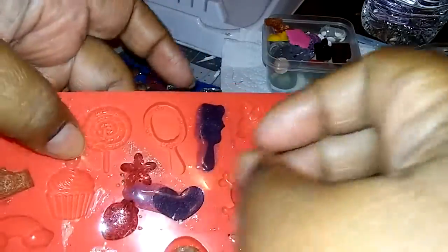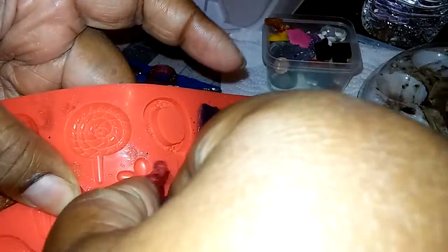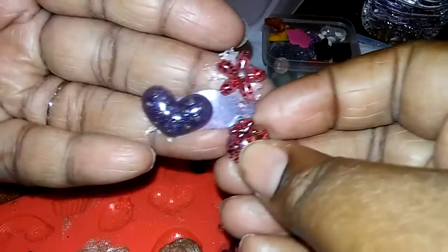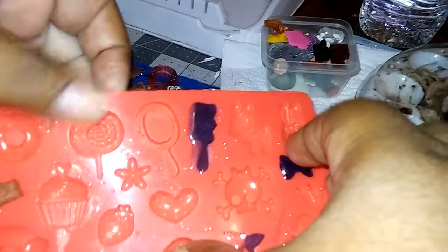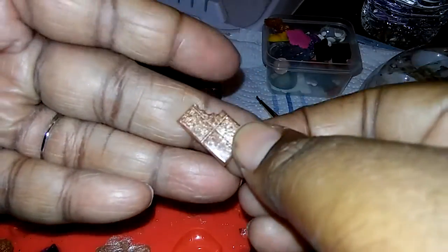Like I told you guys, anytime you're doing resin make sure — if you have a spill — you have a silicone mold out so you can use that resin and it won't go to waste.